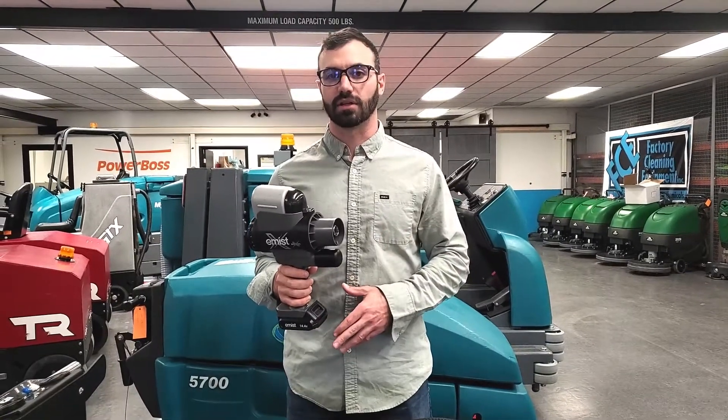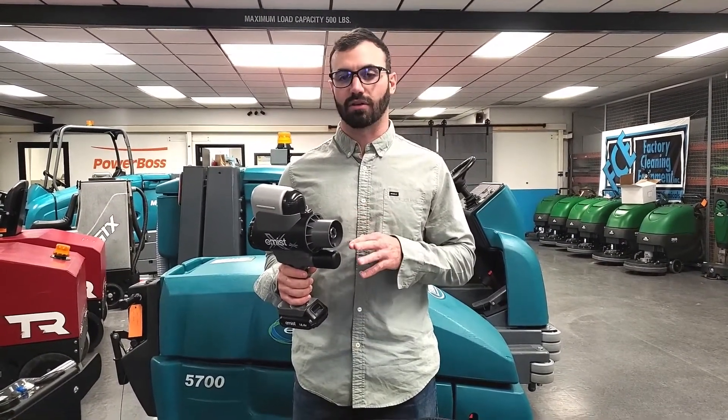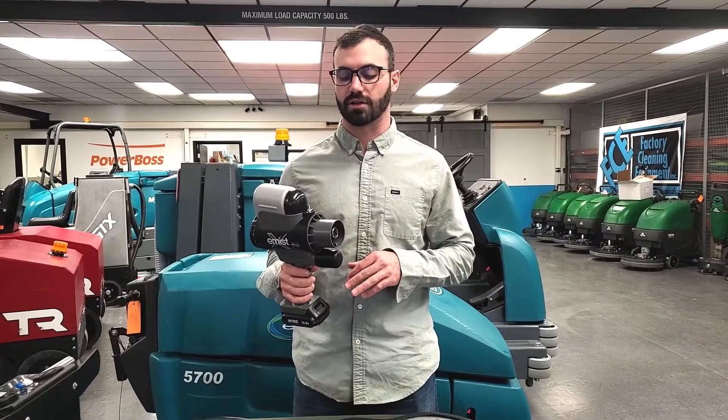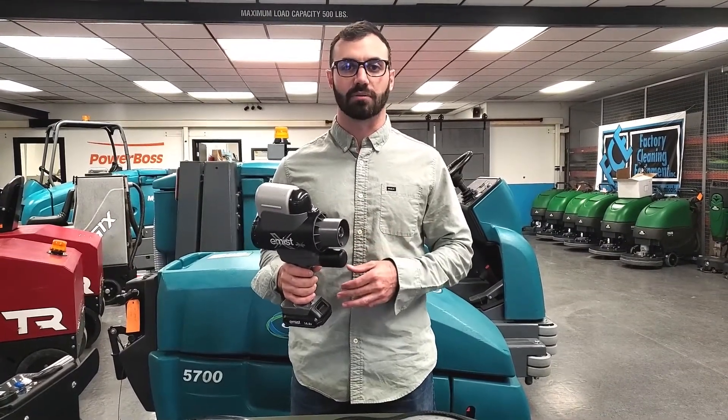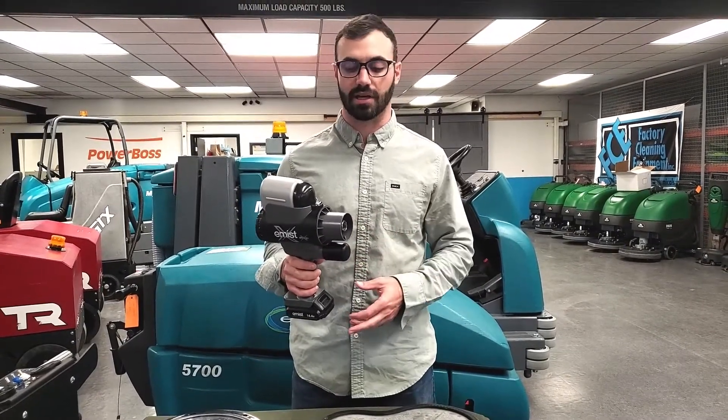Hey everybody, this is Elijah with Factory Cleaning Equipment. Just wanted to do a short clip of the e-mist sprayer and some of the things that's been happening with it. So e-mist — obviously there are some dripping issues with some of these sprayers. E-mist did a really good job in coming up with a new nozzle kit to apply to these sprayers to help assist with that.